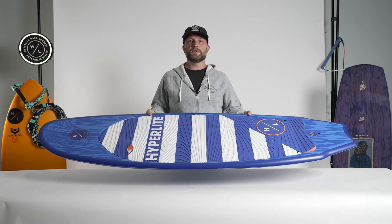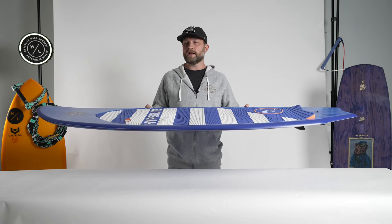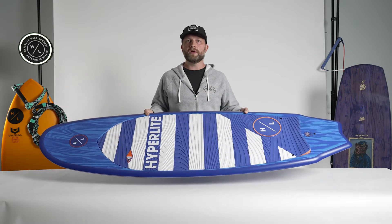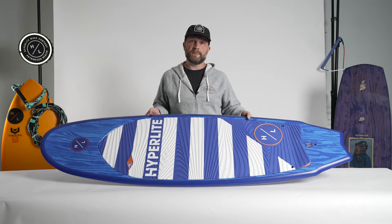The Landlock is our compression-molded longboard style of surfer. One of the cool things about the Landlock is it is a very big board and accommodates a wide array of sizes. It is also fun and very maneuverable compared to some of the smaller boards within the line.